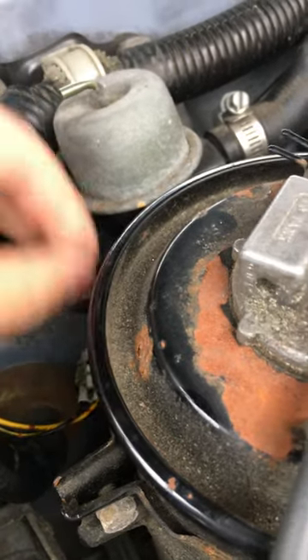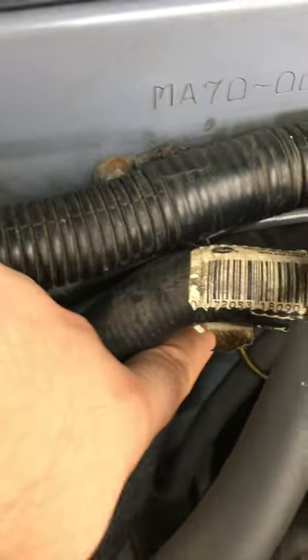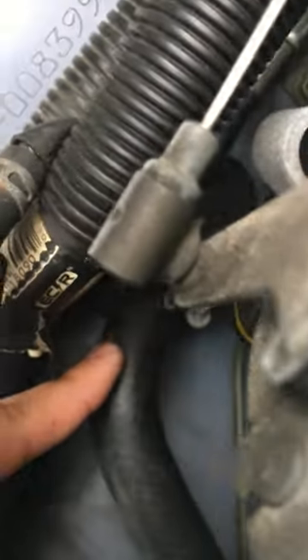That vacuum will cause your heater valve to always be open, which means that coolant will come from the engine, go through here, and go into your heater core back here into the firewall — and you'll have heat.